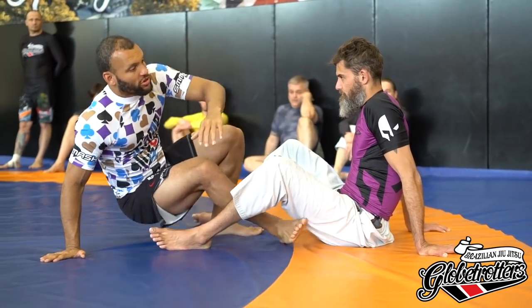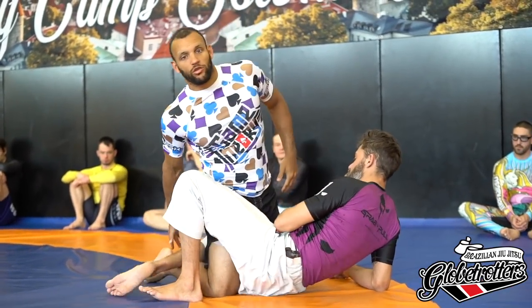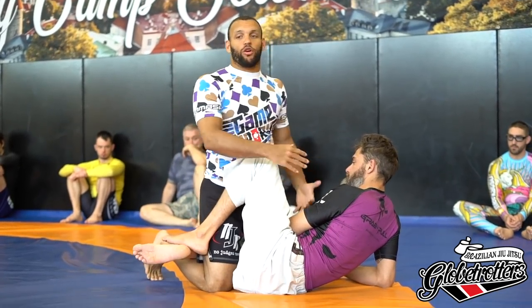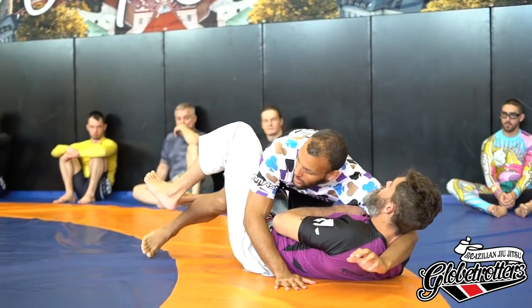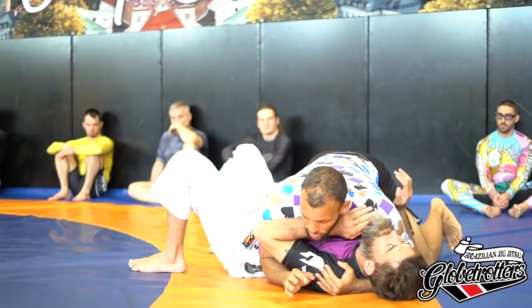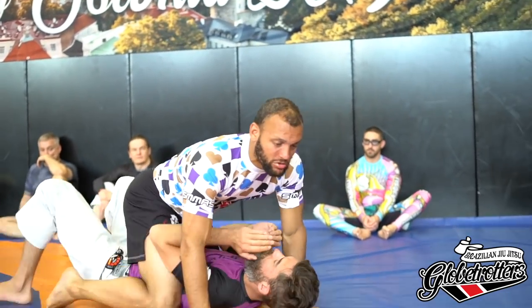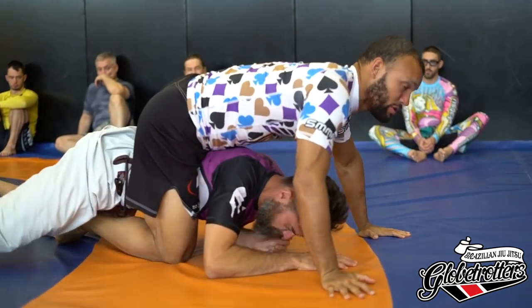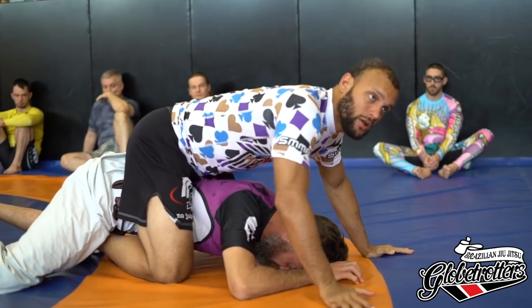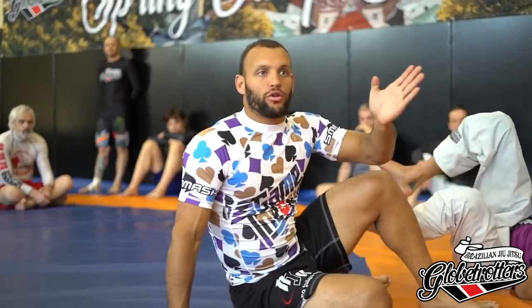Just like in regular jiu-jitsu, we have positions of varying dominance — from half guard, which is widely considered the most neutral position where we both have offense and are both vulnerable, up into side control as our first dominant position, knee on belly, mount, and back control, widely considered the most dominant position. You're climbing the ladder, going up to better and better pins with more dominance.